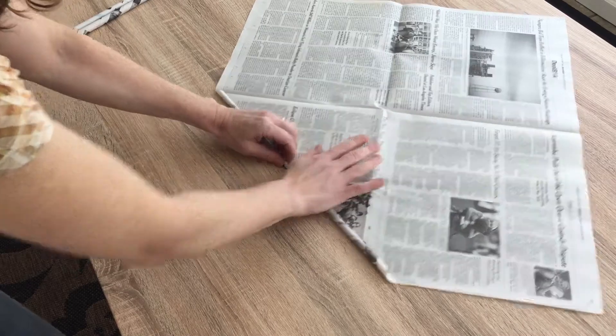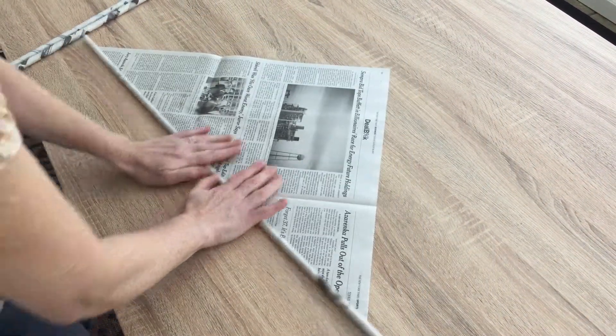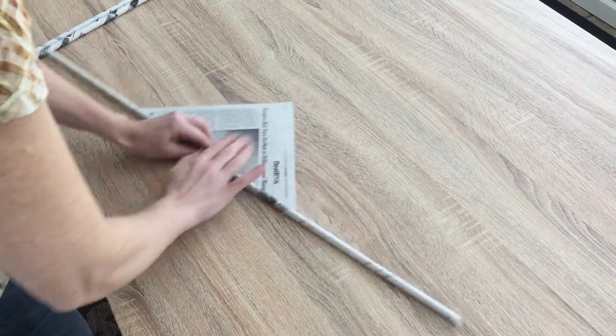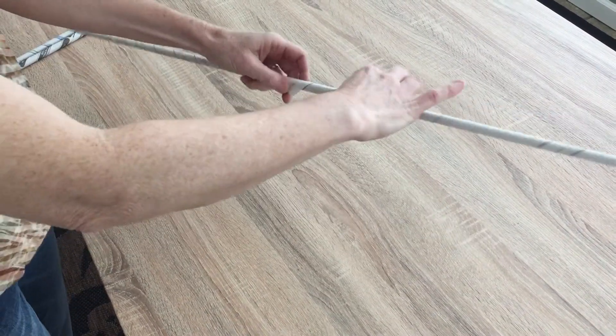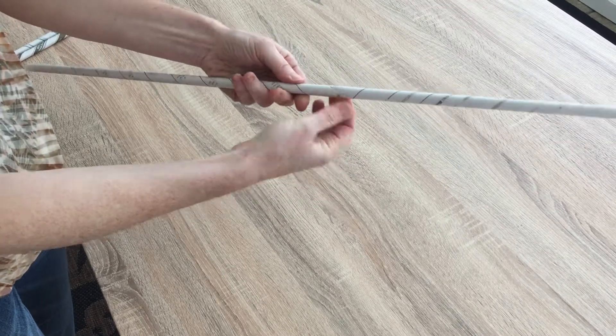Then I roll forward — it's almost like kneading bread if you ever did that — forward and forward and forward, and then you take a little piece of tape and it all comes together.